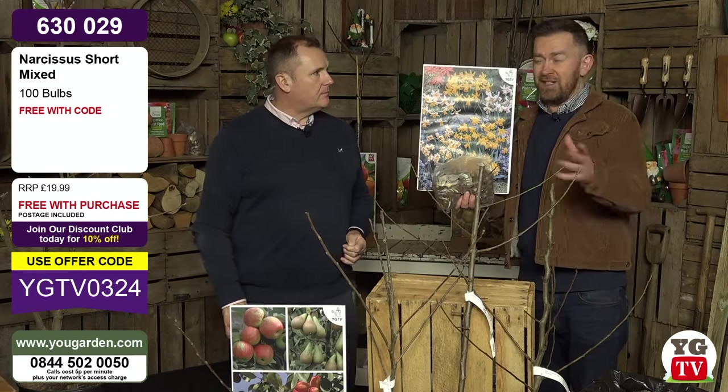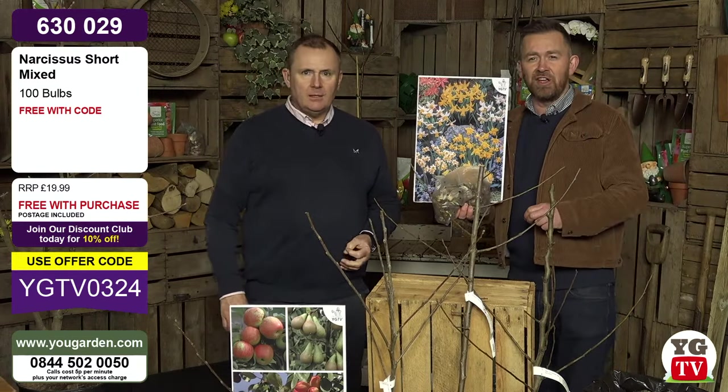So take advantage - these are worth £20, and we did sell them for £19.99. Free with every order today.